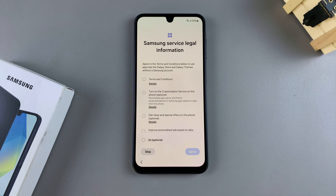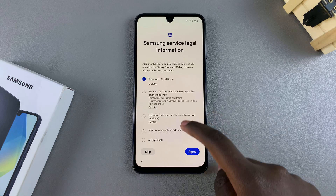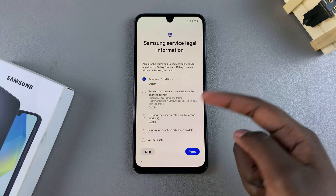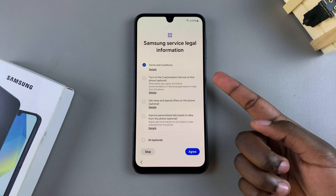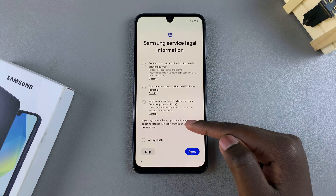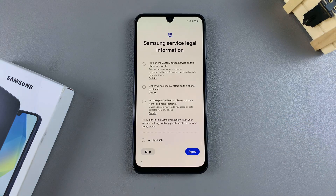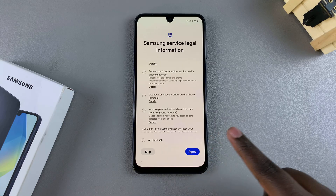Once you've done that, you'll need to agree to Samsung service legal information, which includes terms and conditions. The other options are optional, so it's up to you to decide if you want to turn them on or off. This includes customization services, news and offers, and personalized ads, among other things. If you want to agree with them, just select them, then tap on agree.